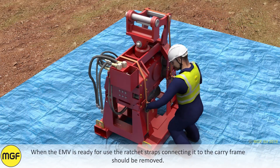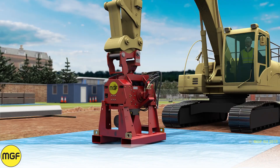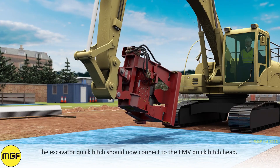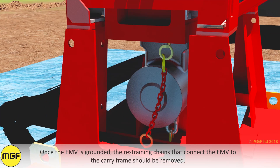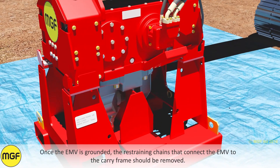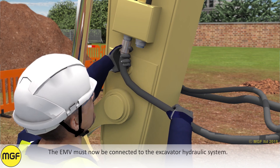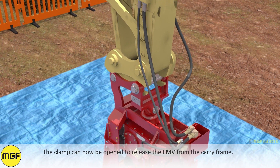When the EMV is ready for use, the ratchet straps connecting it to the frame should be removed. The excavator quick hitch should now connect to the EMV quick hitch head. Once the EMV is grounded, the restraining chains that connect the EMV to the carry frame should be removed. The EMV must now be connected to the excavator hydraulic system. The clamp can now be opened to release the EMV from the carry frame.